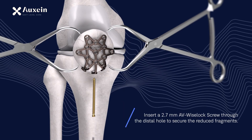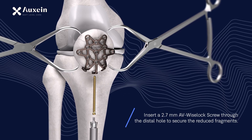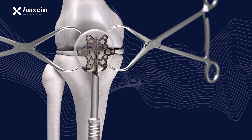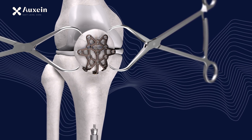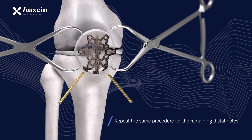Insert a 2.7 mm AV-wise lock screw through the distal hole to secure the reduced fragments. Repeat the same procedure for the remaining distal holes.